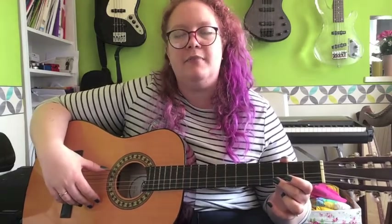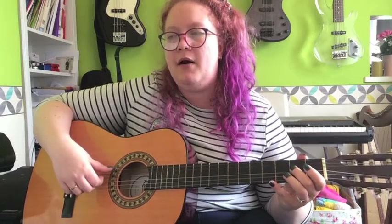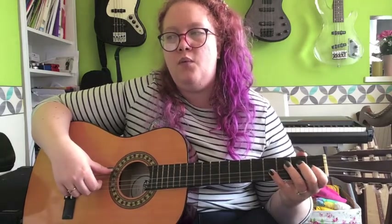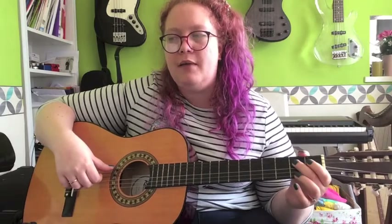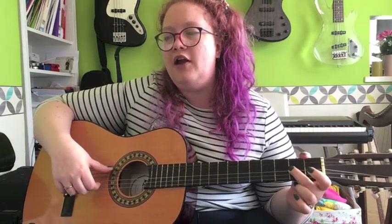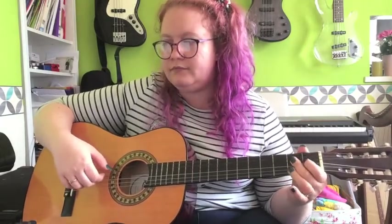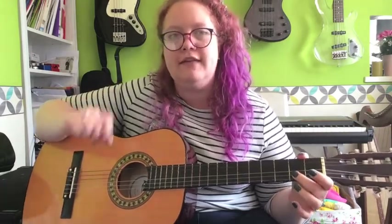And then we're going to go into first position for the third and fourth bars. We've got an open E again, and then we're down on the D string this time with two, one, two, four. So on the D string you've got two, one, two, four, then we change to G: one, two, one, two. Then open B, and two on the B for your last note. And with the bass notes it sounds like this. If you're not sure, write those fingers in.